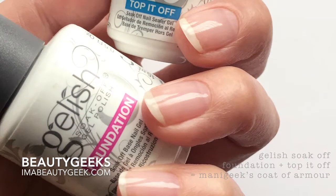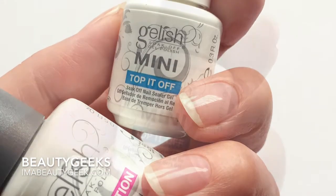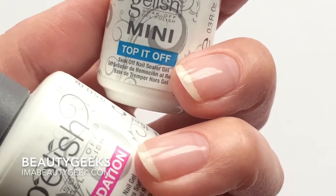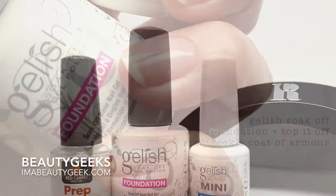Hey Polish nerdies, it's Karen and Janine. Many of you have asked how Karen, aka Manigeek, applies UV gel as a base coat for all her nail polish swatches. She's got it down to a super efficient routine. In fact, prepping for her next application is part of her removal process.